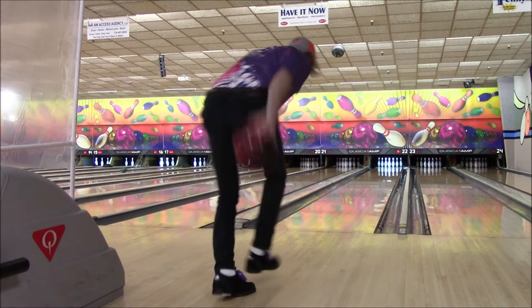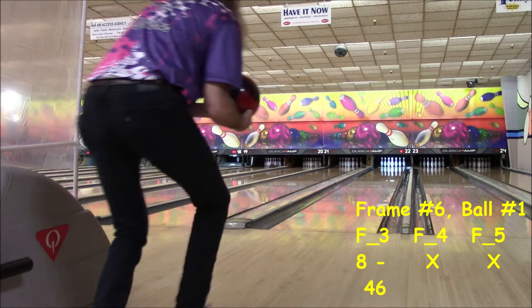Here's the next delivery. Good form, on target, heading for the pocket. There it is — a dose of keys. With two strikes in a row, this ball is going to be worth three times the number of pins it knocks down.